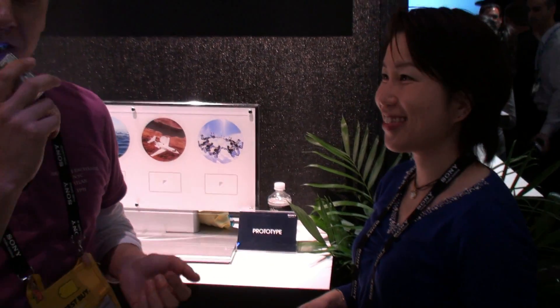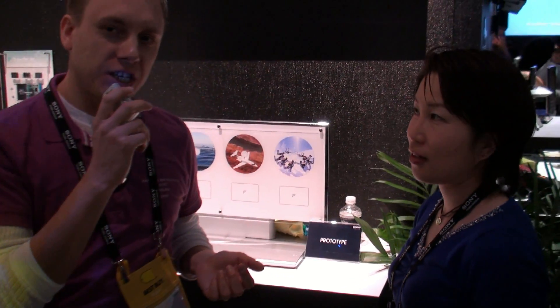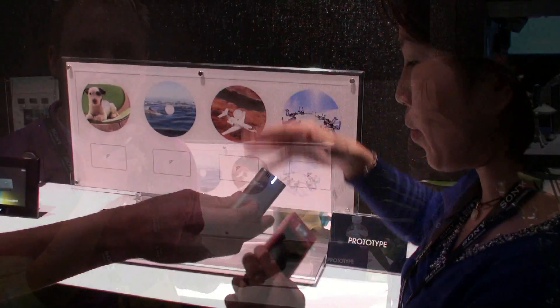We are at CES 2010, and my name is Stan. I'm with SonyInsider.com, and we just wanted to show you a couple of interesting things here. One of them is TransferJet — it's the technology that we have covered a number of times on our website, and we wanted to show you how it works, how it's actually in action, what you can do with it. We have Natsuko here; she's from Tokyo, Japan, and she works with Sony. She was just showing a prototype.